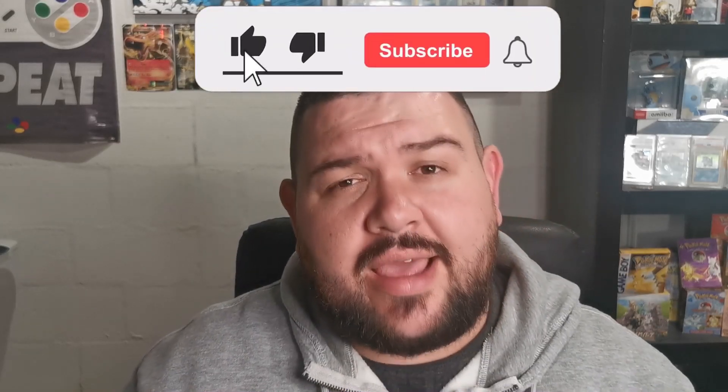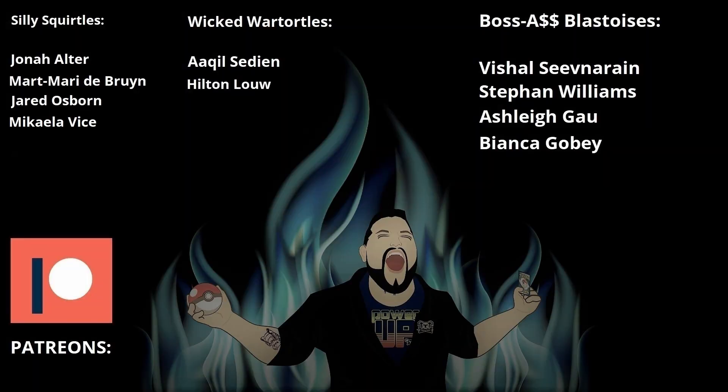If you haven't already, please hit subscribe, hit like, hit the notification bell. If you want to see more of these videos, check me out on Facebook at Facebook.com/KahunaKoala, Instagram at Kahuna Koala, and Twitch at Twitch.tv/KahunaKoala - every Tuesday at 8:30 I go live with podcasts and gameplay. If you'd like to support the channel, check me out on Patreon at Patreon.com/KahunaKoala. I'm Kahuna Koala, I'm out. Thanks for watching. And a shout out to all my Patreons - without you guys, none of this would be possible. No matter the tier or how long you've been a Patron, I appreciate you.